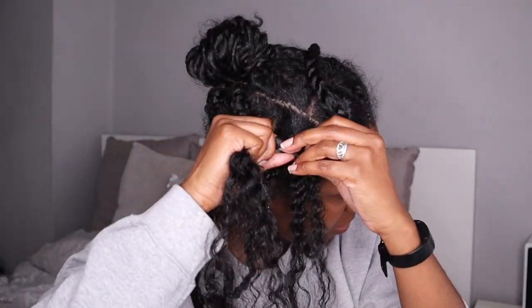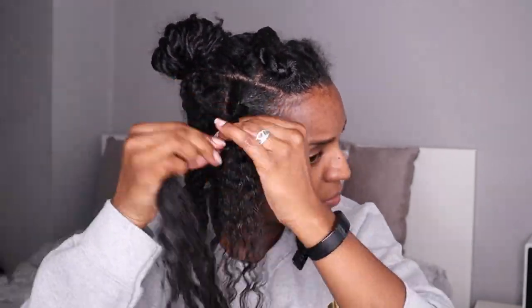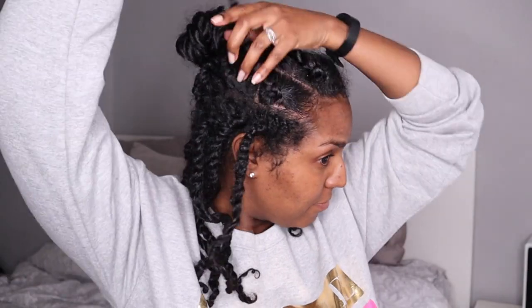Who else has that hair scarf that is really ugly but works so well and you just can't find a better replacement? It does the job so I'm not complaining — and you'll see it more often because I'm not changing it.